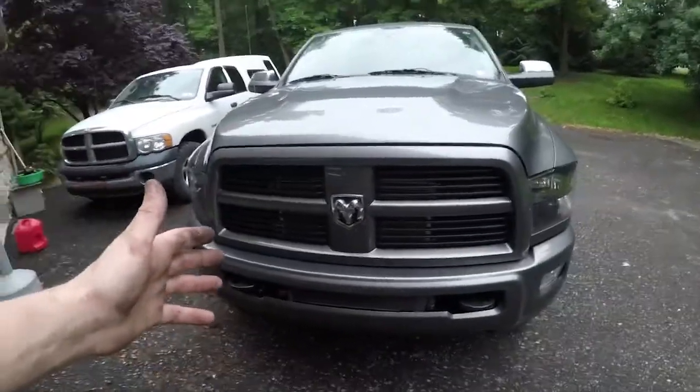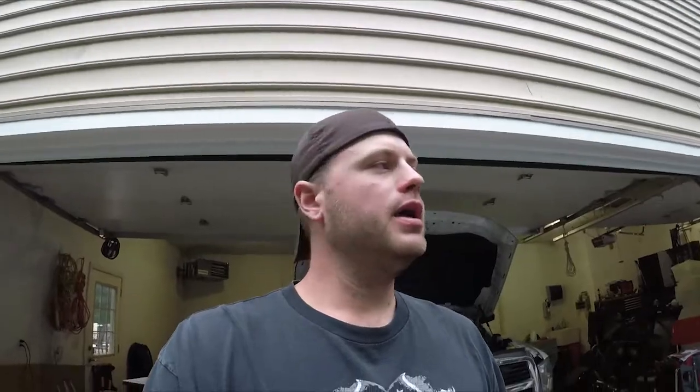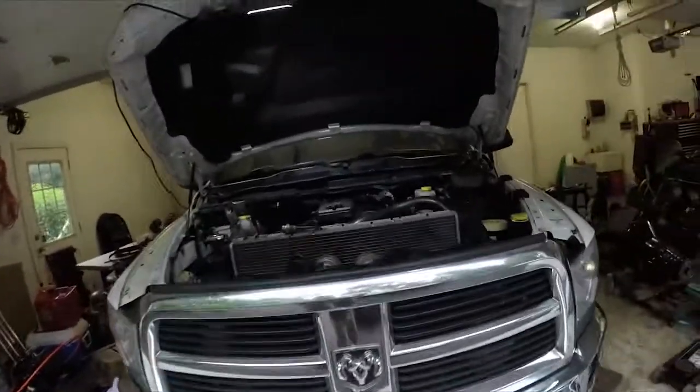The only reason I did a twin fueler over a big single stroker CP3 is because we had it on the gray truck already, and since this is still going to be stock fuel there was no need to keep it on there. Otherwise I probably would have just gone with a stroker CP3 like a 10mm or 12mm. That's it for injection at this point.